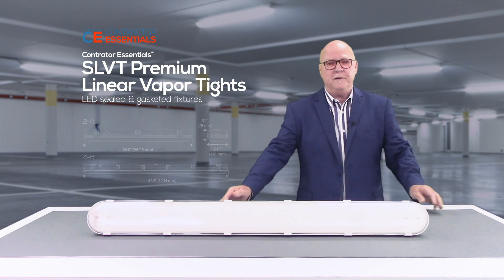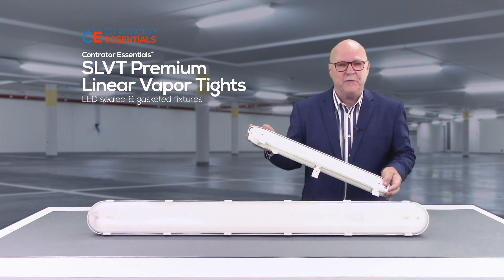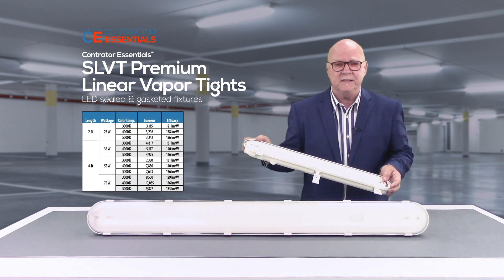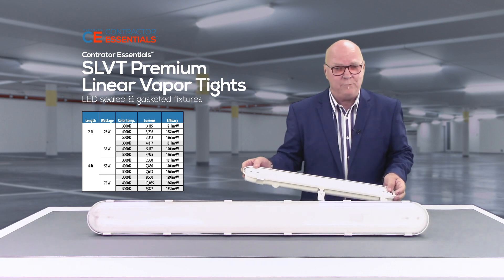The SLVT is available in a two-foot and four-foot length — here's our two-footer — with lumen packages ranging from 3,000 all the way to 10,000 lumens, color temperature choices of 3K, 4K, and 5K, all offering 80-plus CRI.